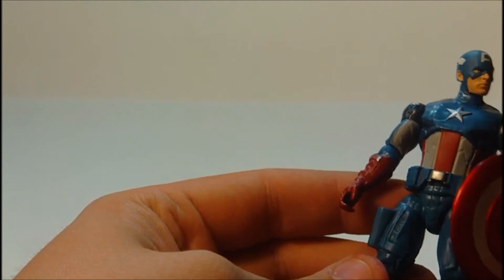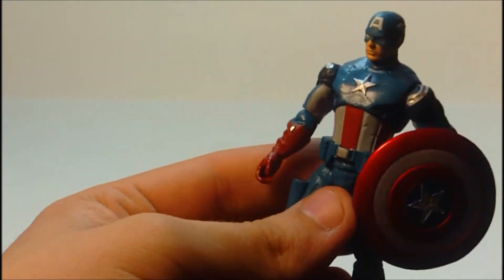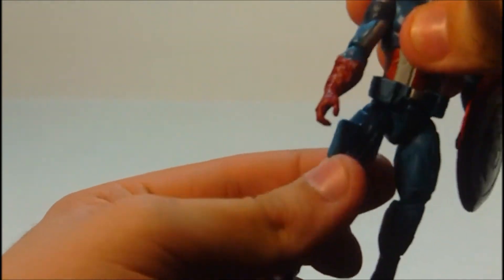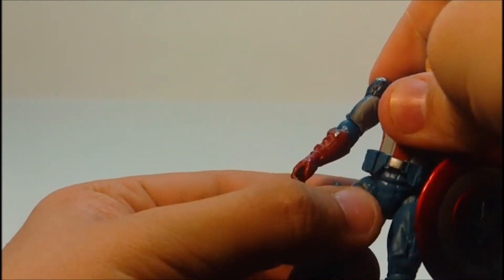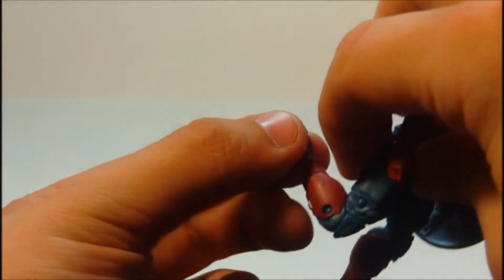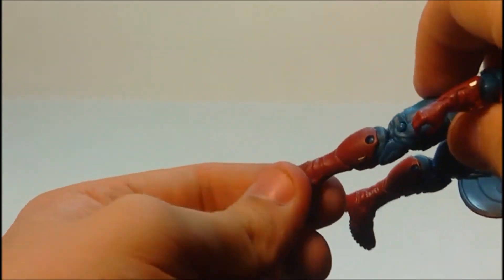I don't know — tell me in the comments if you guys bought this figure and that happened on yours. The legs move in and out with standard joints, similar to the Iron Man 2 figures. Double jointed knees, which are very nice. And no feet articulation.